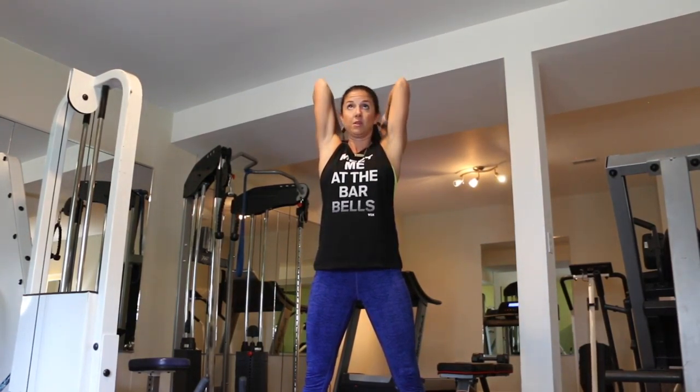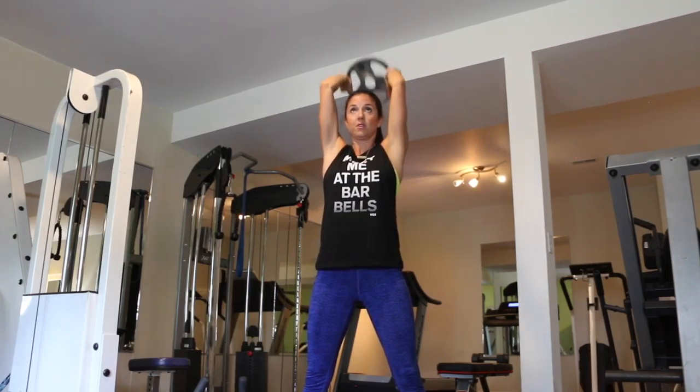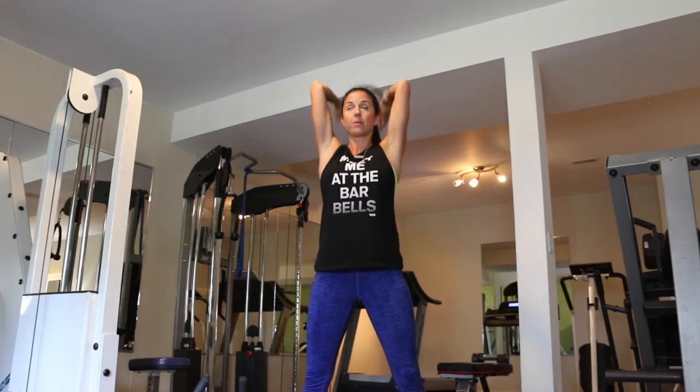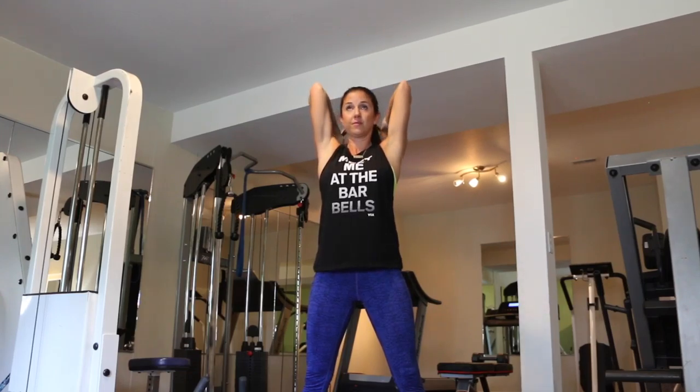The next exercise is going to be 15 tricep extensions. With this exercise, what you really want to focus on is keeping your elbows as close to your head as you can. You're naturally going to want to push your elbows out, so just fight against that and keep them as close into your head as you can.